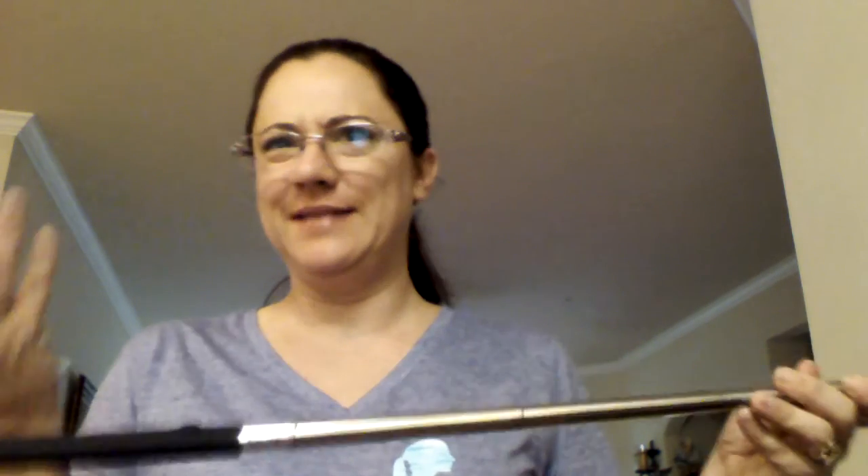This selfie stick I purchased at Charlotte Roos and it's $3. That's where I got it, so I'm not expecting a whole lot out of this. But it is for my daughter for her phone, so hopefully it works out well and she likes it. If not, it's only $3.